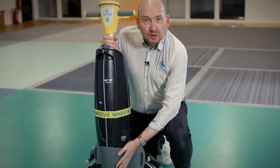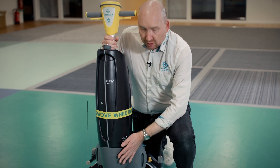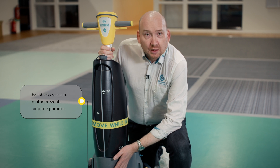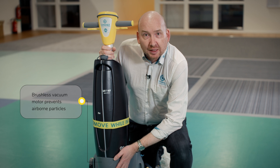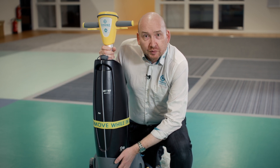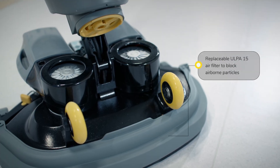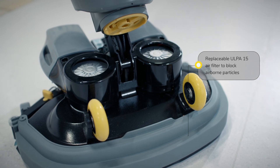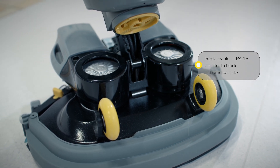Continuing down, this is where the vacuum motor is stored. We use a brushless vacuum motor so that there's no contact inside the motor, which would create particles in the air. It's a completely contactless brushless motor. On top of that, there's a removable filter underneath the air out for the motor, which is an OLPA 15 filtration system, removable for any time that you use the machine.